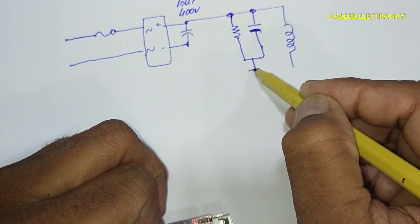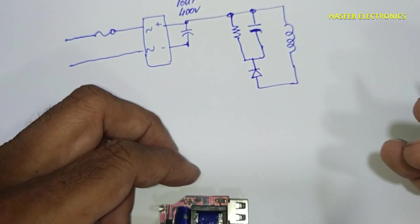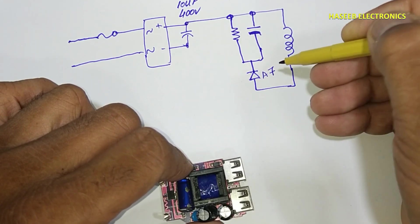And one diode. These three components — capacitor, resistor, and diode — are in parallel. The resistor is 474 code, which is 470k ohms, and the diode is A7, which is 1N4007. It is an A7 SMD diode.